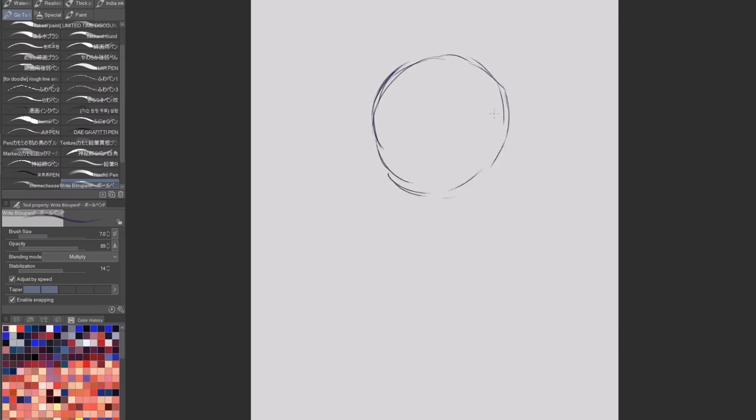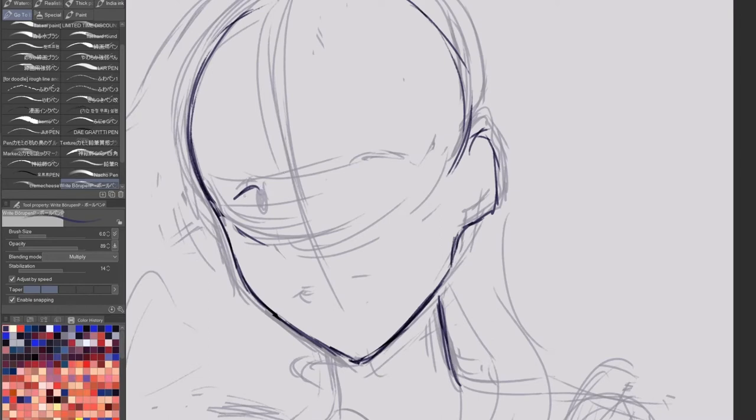Hello everyone and welcome back to another video. Today I'm going to be drawing in Clip Studio Paint, which means I will be showing my screen and not recording my hands. I find it easier to screen record rather than film my screen since the lighting in my room is kind of bad.